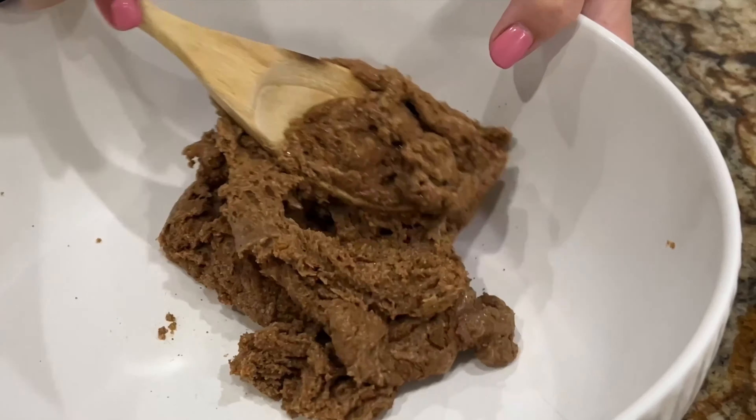It starts out by adding one cup of nut butter. I always add a half a cup of cashew butter and a half a cup of almond butter, because I think it tastes the best. Then you add a cup of coconut sugar and mix that together. If the nut butter is too thick, you can wait and add the honey and then mix it all together. And then you add a fourth a cup of honey.